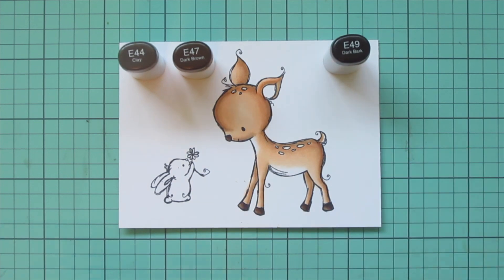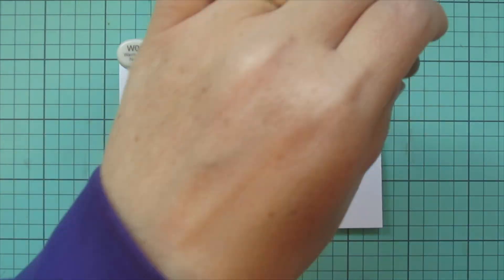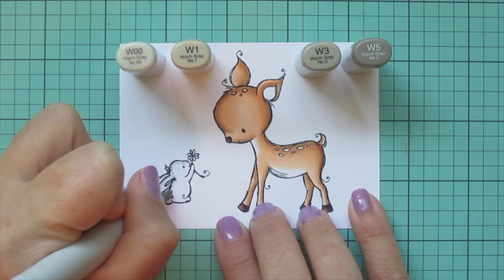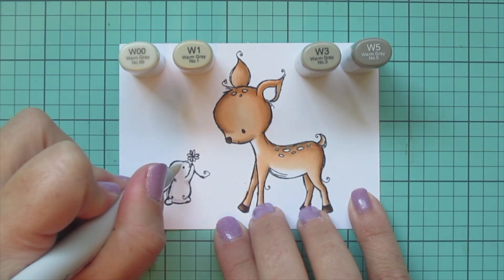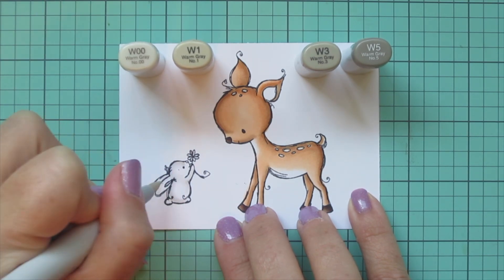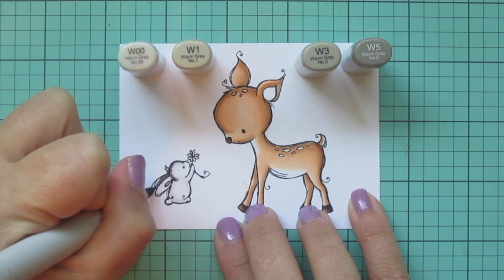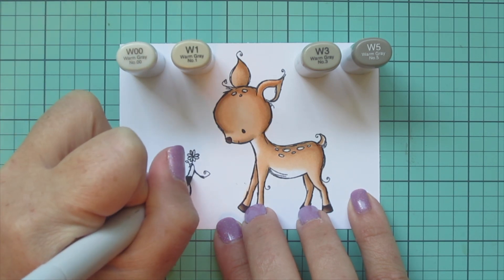I've been doing a few longer videos lately so I wanted to try to add in a shorter one for those of you who prefer them. This one will be a lot shorter than a few of the more recent videos. I'm moving on to my bunny now with W00, W1, W3, and W5. I started with the W1 to lay in some base color and shadows, then blended that out with the W00, letting it fade into the white. Then I'm going into my W5 to start adding details — some dark patches down her head and her back, and also one darker ear.